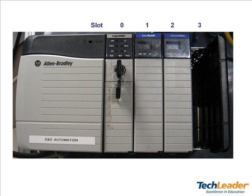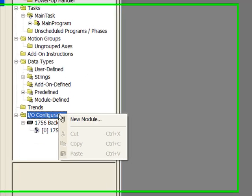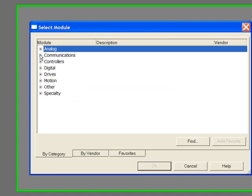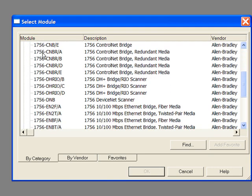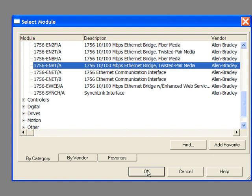Keep in mind these cards can be placed in any slot in a ControlLogix chassis. First right-click on IO configuration, then select new module. The select module dialog box pops up. Both your DeviceNet and Ethernet cards are communication modules. Click the plus sign beside communications. Scroll to find the Ethernet card you will be using. In my case I will be using the 1756-ENBT/A. Click OK.